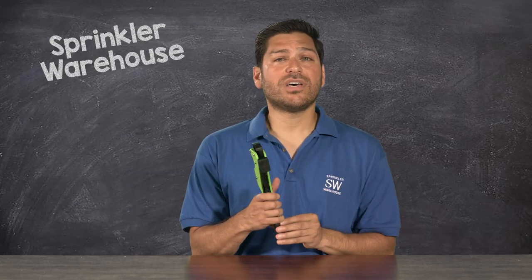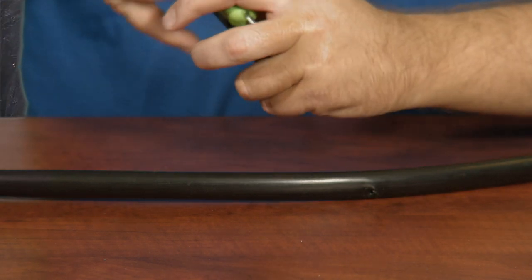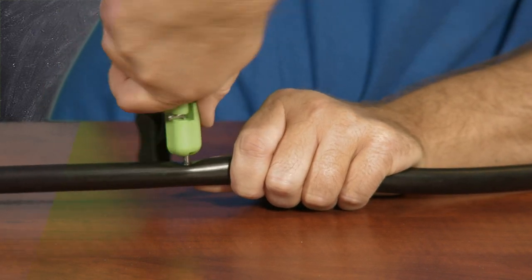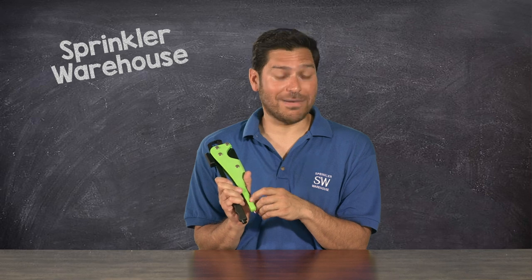To operate the punch, unlatch it right here and toggle it over in place. Locked and loaded. What I like about this punch is that if you hold it like this, it's comfortable and sturdy. You can get a really good grip on the tool and dig in. And afterward, you can put the punch away to avoid scratching yourself up.